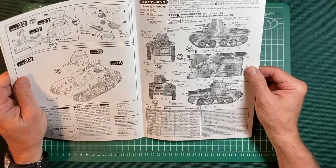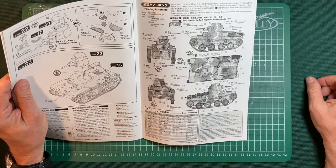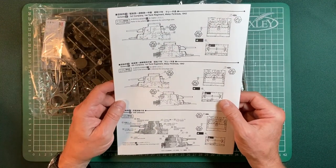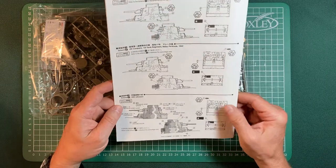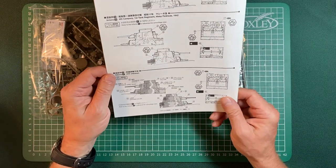And here's the camouflage pattern at the back, and this is for 3rd Company 1st Tank Regiment, Malay Peninsula 1942. Then we've got the decal arrangements at the back: at the top these are the decals for 1st Company 1st Tank Regiment, then it's 4th Company 1st Tank Regiment, and at the bottom you've got Unit Unknown. Quite mysterious.